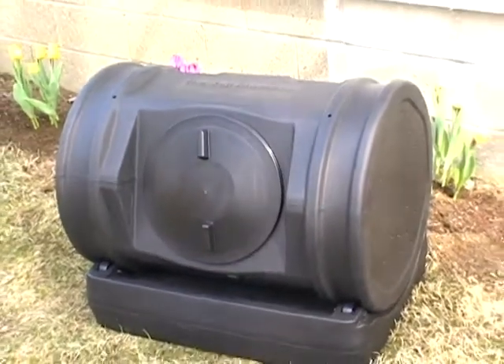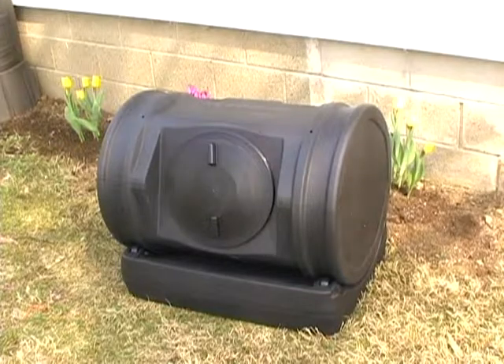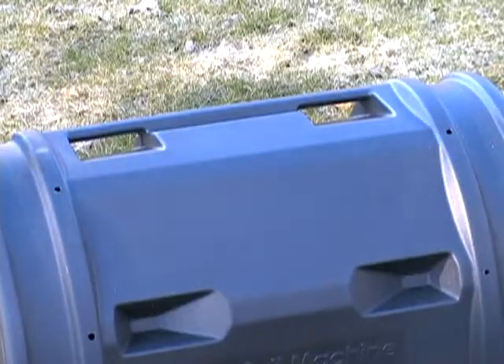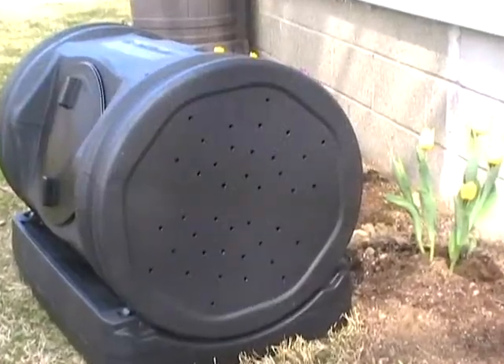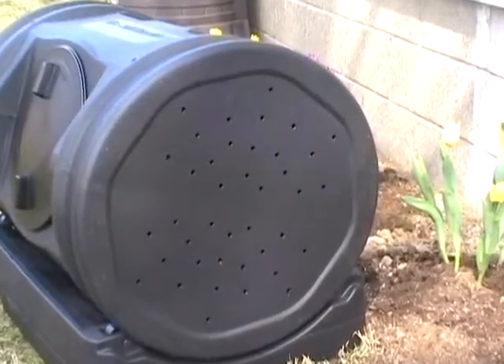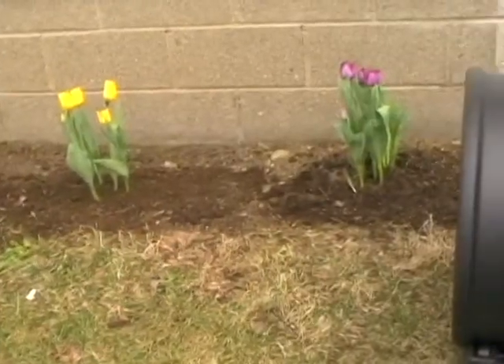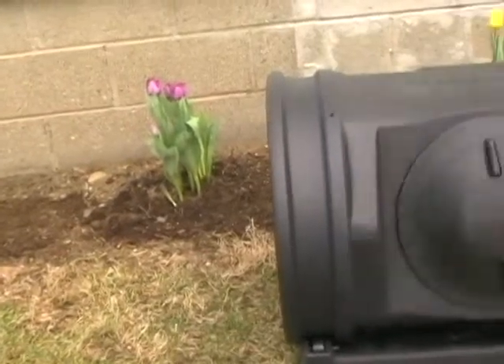The Soil Machine is the latest generation of advanced composting technology. Its seven cubic drum is molded with specially formed handholds and a unique shape that optimizes compost tumbling. Aeration holes along each side allow oxygen to flow freely throughout the unit. The wheeled base lets your composter turn with ease, and the large twist lid allows big clumps of material into the drum.